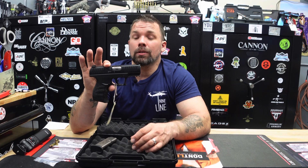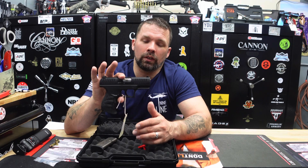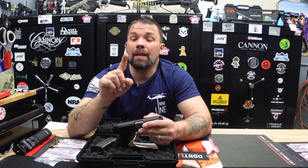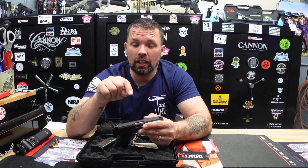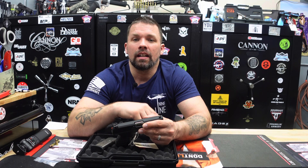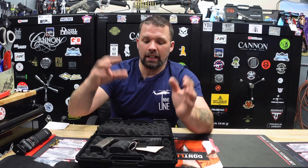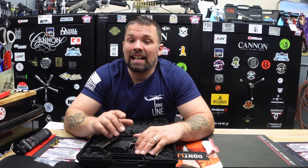We do a computerized random drawing for this firearm on March 30th, 2024. Last and final time: subscribe to our channel, like this video, comment 'done' on this video, and please share it with others. That is the official entry for the firearm giveaway for the month of March.